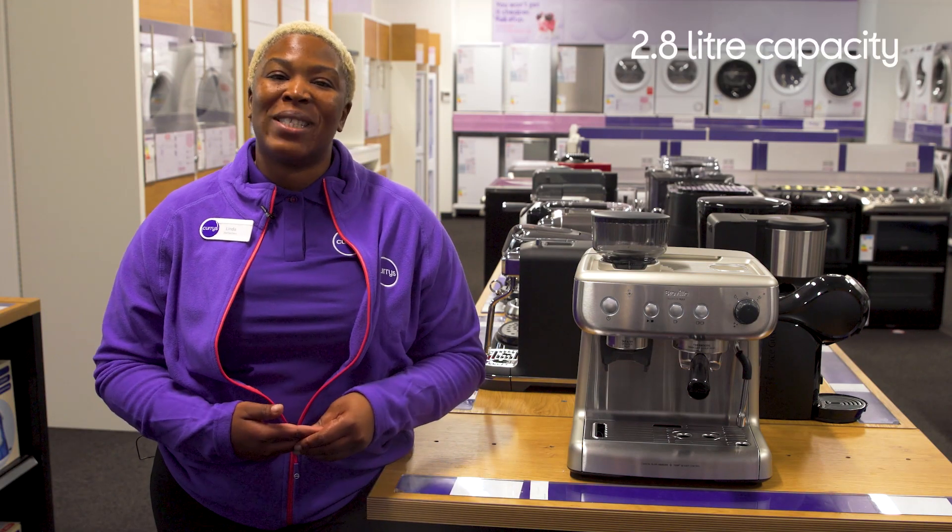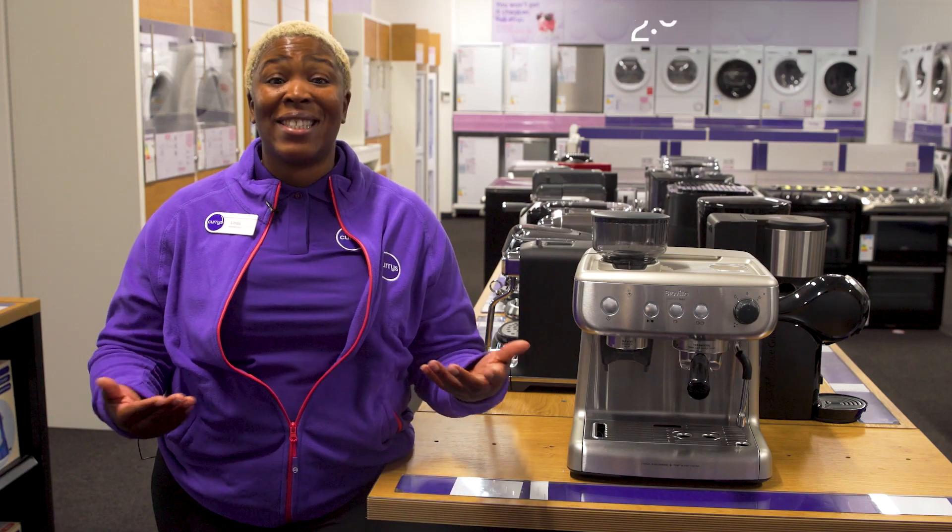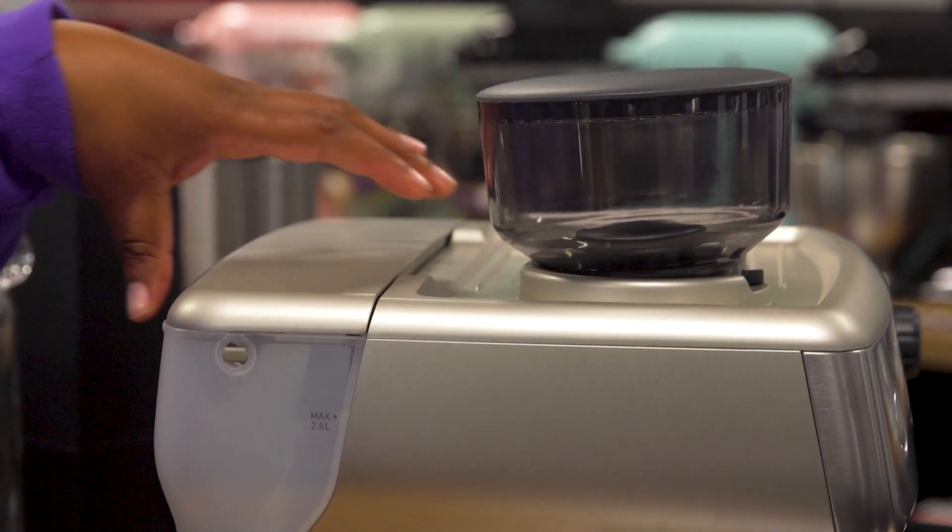With a large 2.8 litre water tank capacity, you'll be able to make a cup for yourself and all of your guests without having to refill the tank between brews.